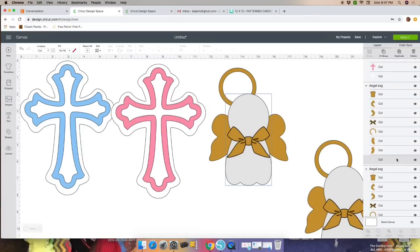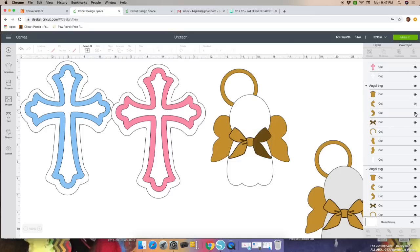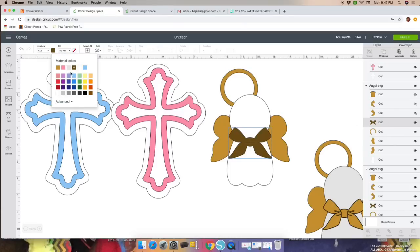Let's change the body of the angel — it won't be gray, it'll be white. On the right-hand side, click on the image you want to change and click on the color in between Line Type and Fill. I don't need the first part of this bow, so I'm going to hide that bow on the right-hand side. This bow will be baby blue — click on the image and change the color in between Line Type and Fill.